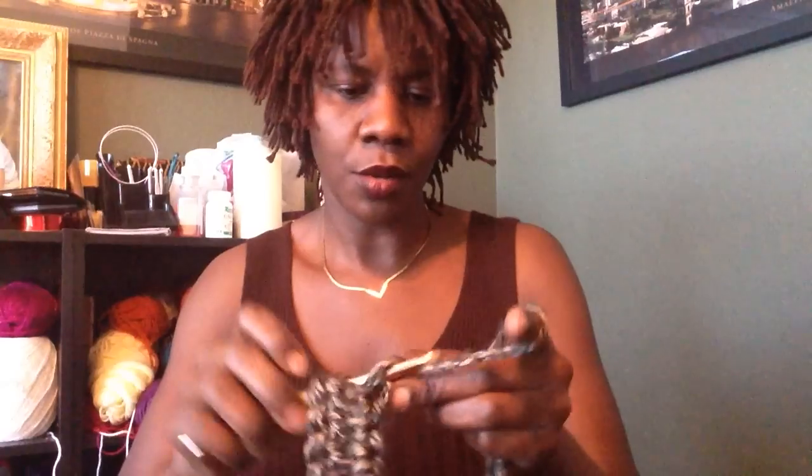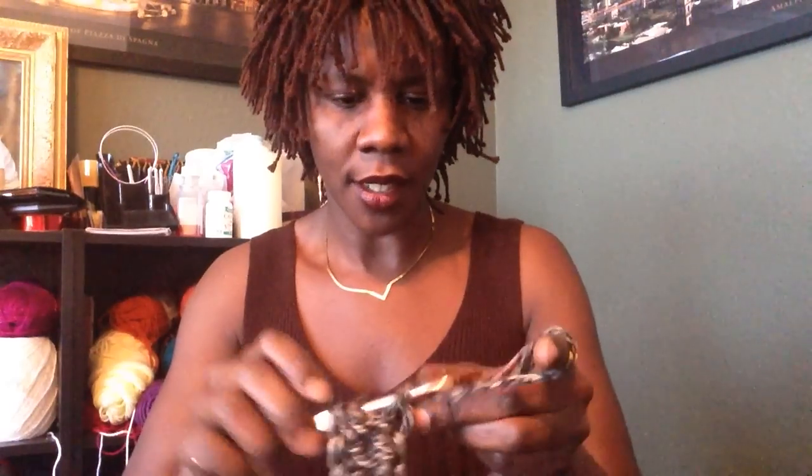When you get to the end, you're going to slip stitch at the top of your chain three that you began with to close it up. If you've already gotten to the end, stay there and wait, and I will show you what you need to do for your second round and every round after that. This is really simple and you're going to love the finished product.